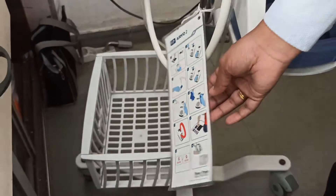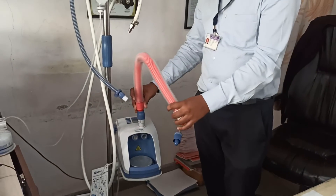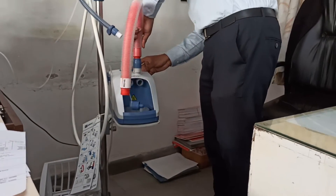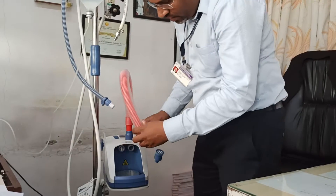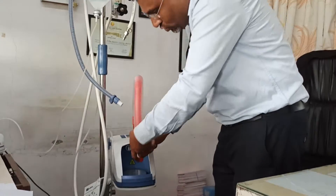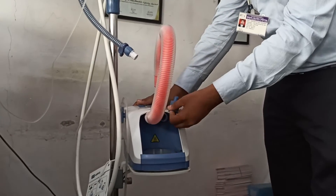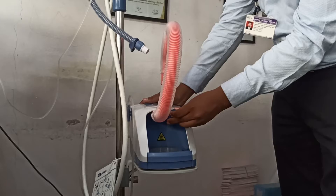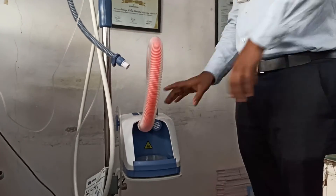First you have to connect this one — make it lock. You have to connect this at the left side. There is a blocker which you have to connect at the right side.